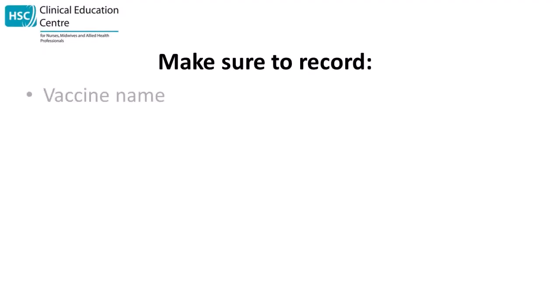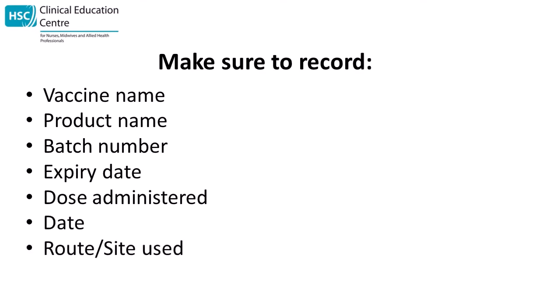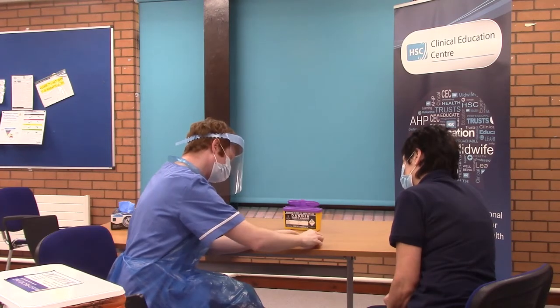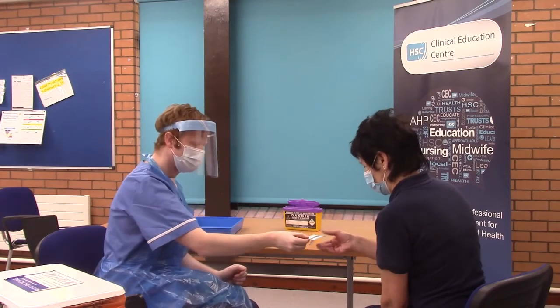Following the vaccination, the following information should be recorded: the vaccine name, product name, the batch number, expiry date, the dose administered, the date the immunisation was given, the route and the site used, and the name and signature of the vaccinator. This information card will be given to the patient for their second vaccination. Ensure the patient is shown into the observation area to be observed for 15 minutes.